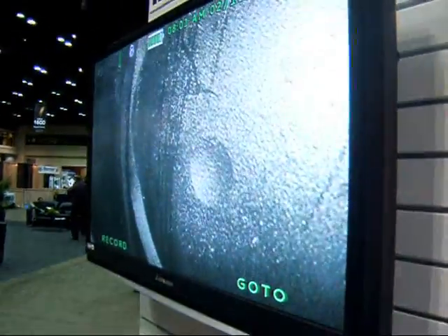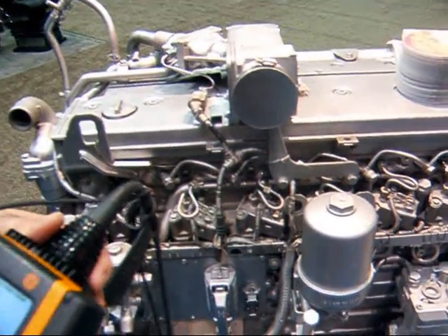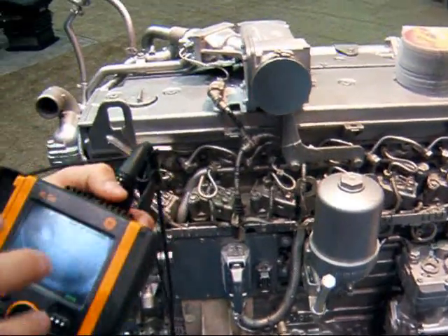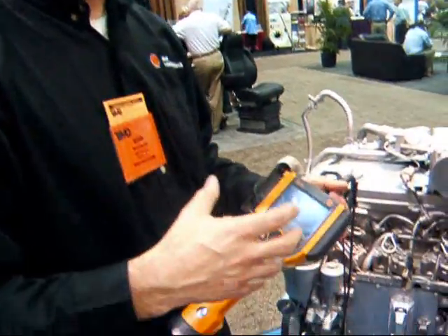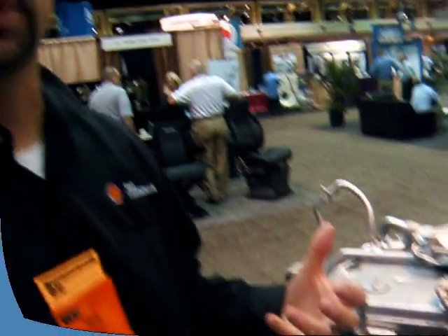We're able to see the valve, the head, combustion chamber, and the ring-to-deck clearance area. It's a non-invasive way of accessing an area that would take a day or so, plus costly teardown time with the unit in the shop. So it really reduces time for the customer and reduces cost for them to see what's going on inside the engine.